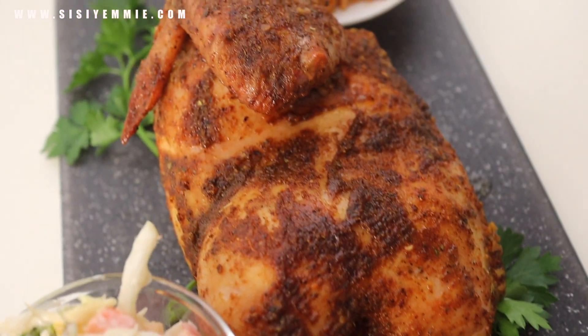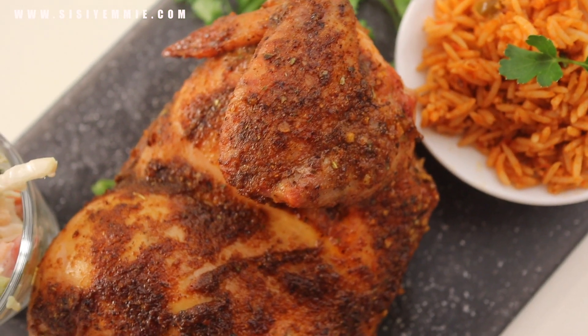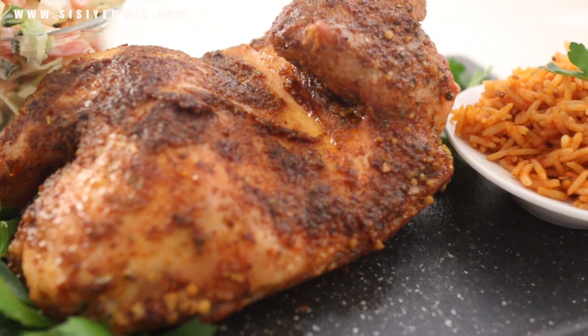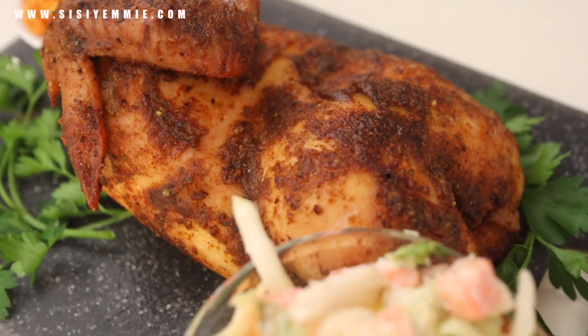I served it with jollof rice and some coleslaw. I have a recipe for jollof rice — check it out. I hope you like this recipe. Please click the like button, subscribe, and leave me a comment. I'll see you in my next video, bye!